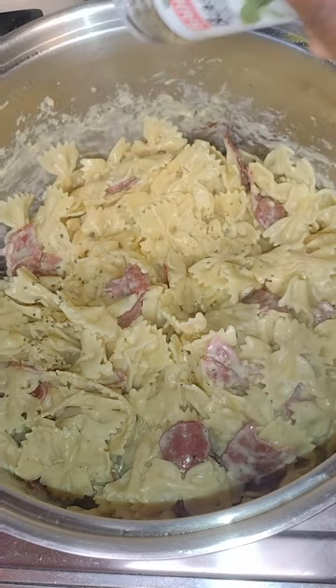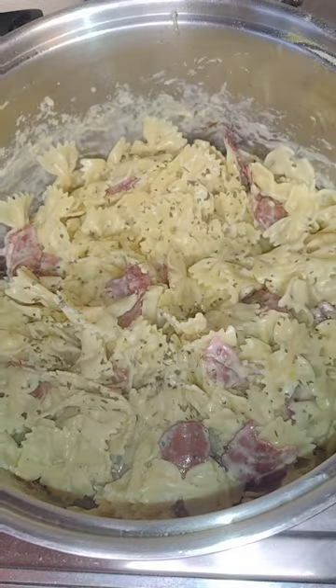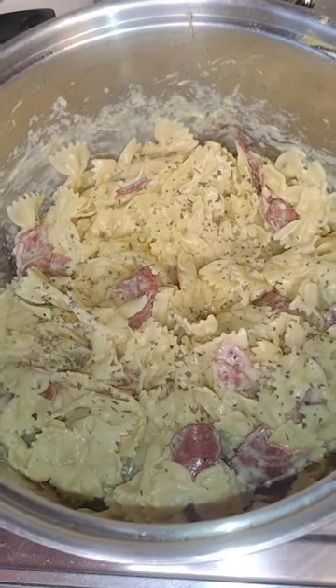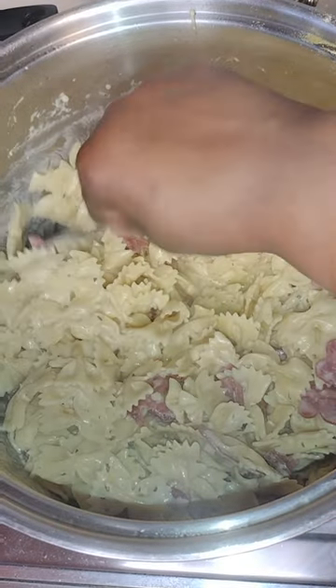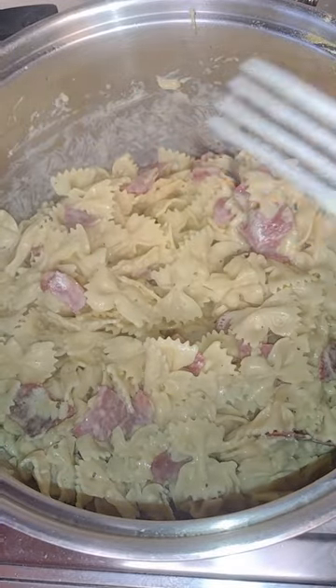And then I am garnishing it with some basil to give it a nice fragrant kick. Mix it all together and voila.